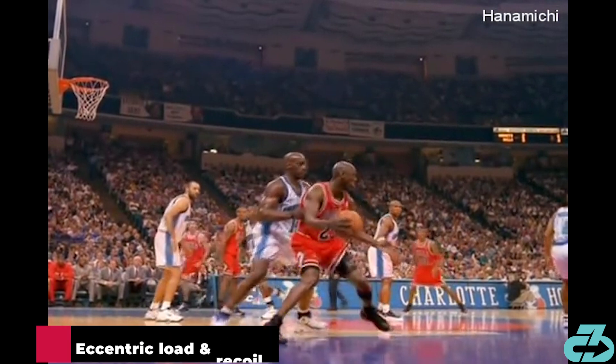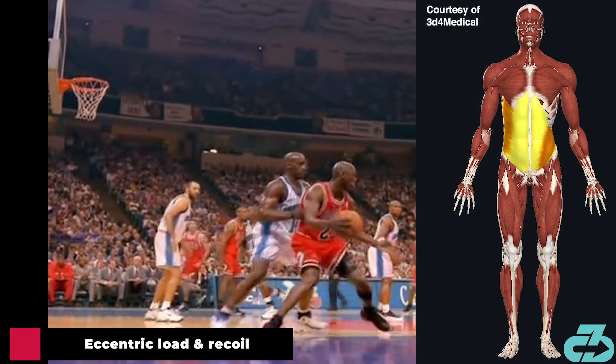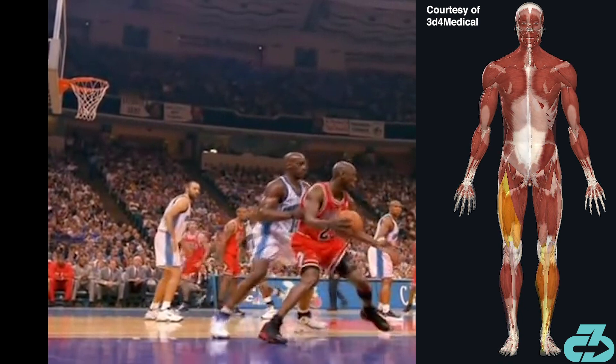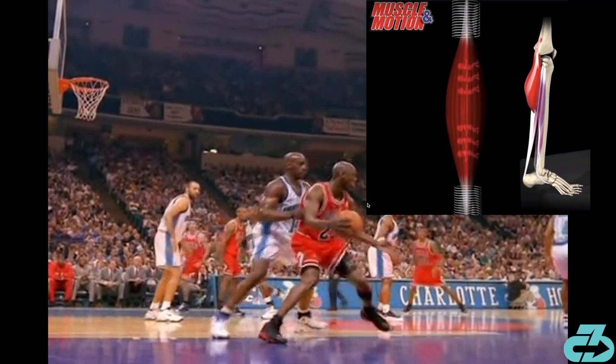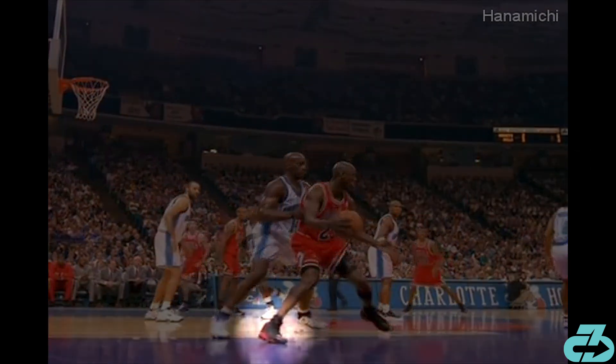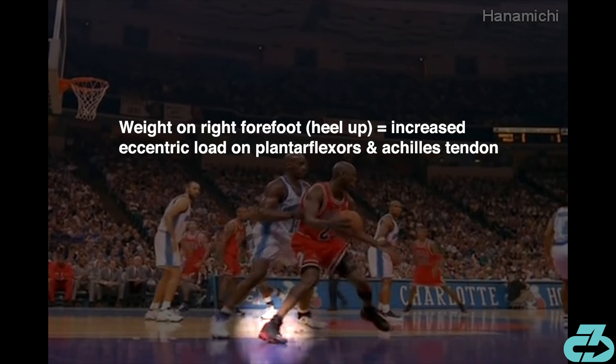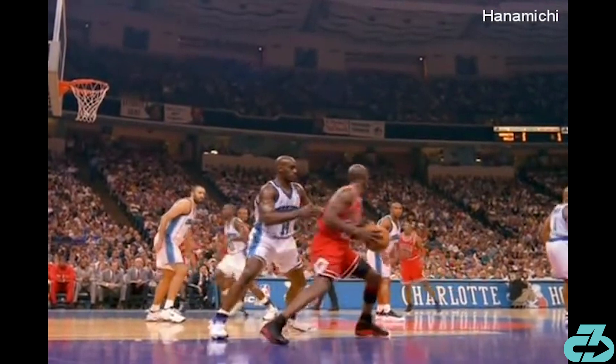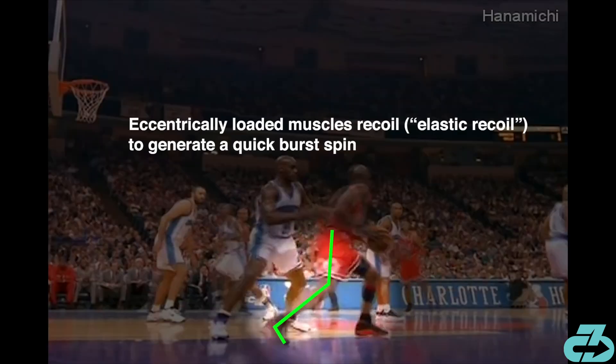In this moment, key muscles including the left internal oblique, right external oblique, right hip internal rotators, hip extensors, knee extensors, and ankle plantar flexors are stretching while contracting — known as eccentric contraction. Additionally, a key piece is that MJ's right foot is up on the forefoot with the heel never coming down. This increases the eccentric stretch on ankle plantar flexors and the Achilles tendon — the strongest tendon in the body — and facilitates a smoother rotational weight shift as he begins to spin back to the left. As MJ pushes off the right side, the stretched-out loaded muscles recoil and generate a quick burst of energy known as elastic recoil, like a stretched-out spring returning to its original length.